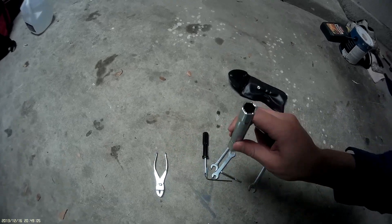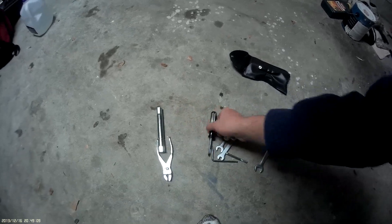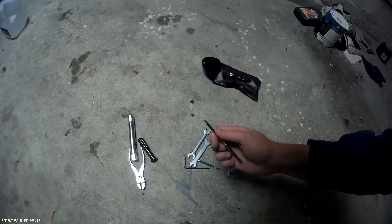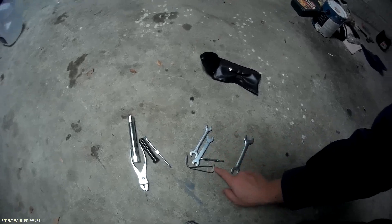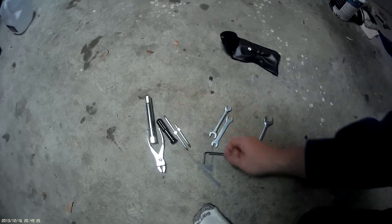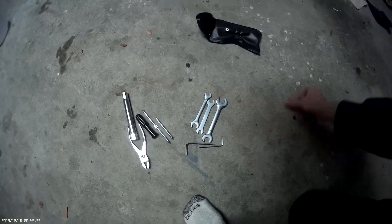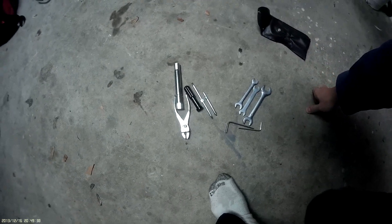Let's see just what we've got here. We got a spark plug wrench — socket, whatever you want to call it. A screwdriver — it's switchable. Another Allen wrench, a slightly bigger one. Another screwdriver socket, and an assortment of crescent wrenches. It's a beautiful tool kit.